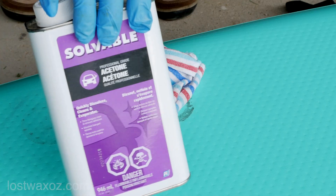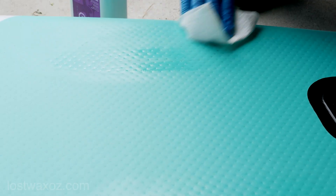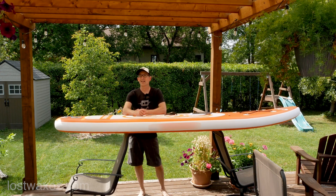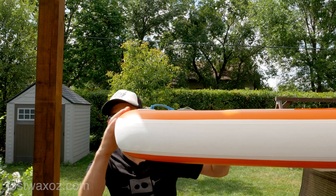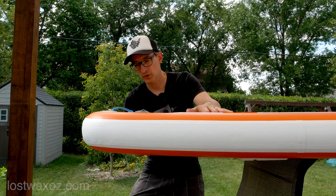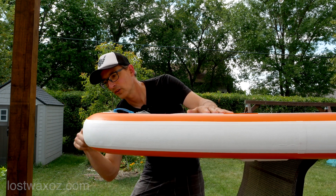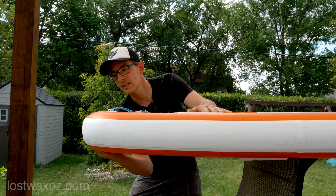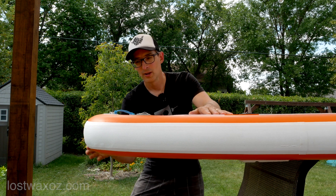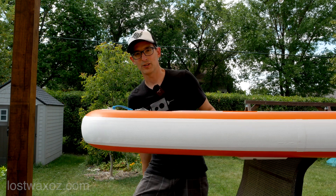It still looked extremely ugly so I grabbed some acetone and did a bit of scrubbing. That's less embarrassing. One of the problems with inflatable stand-up paddle boards is that by the nature of their construction all the edges are a rounded shape. The problem is that water likes following curves, so water going along the bottom as you move forward will lift up and cause a little swirl behind there — it wants to stick to the curve of the board and that creates way more drag and slows you down. So what I need to do is create a sharp edge so that the water can release and you can have speed on your board.